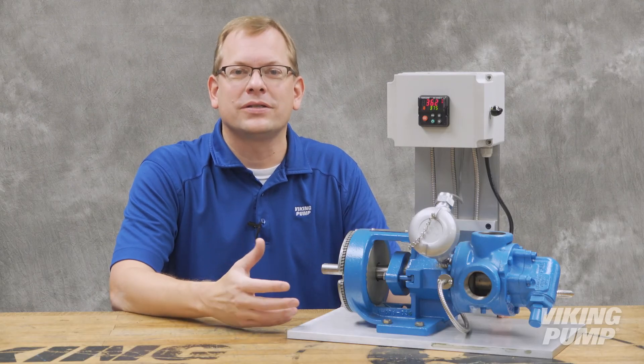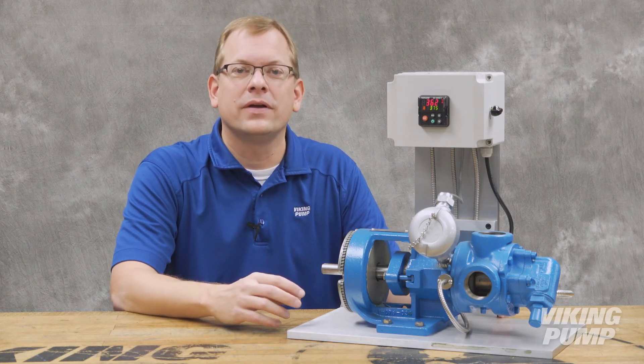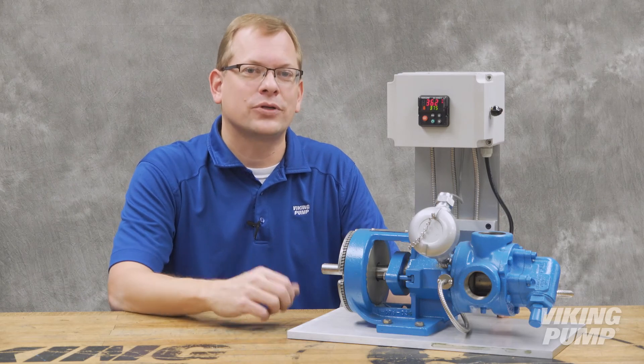Electrically heated pumps are ideal for applications such as asphalt, pitch, and wax. They offer a nice alternative to traditional jacketed pumps on these and other high temperature applications.